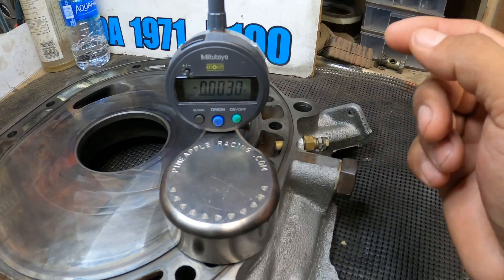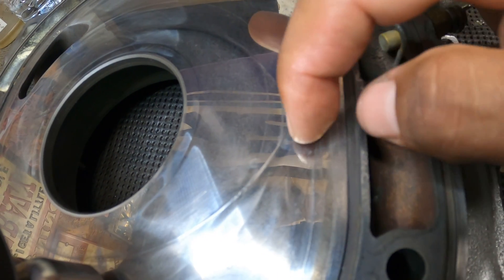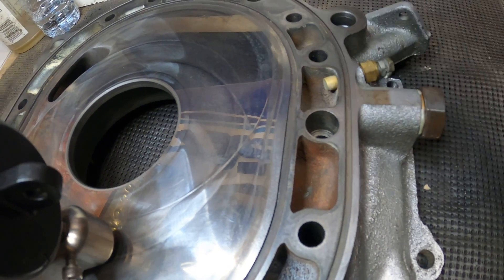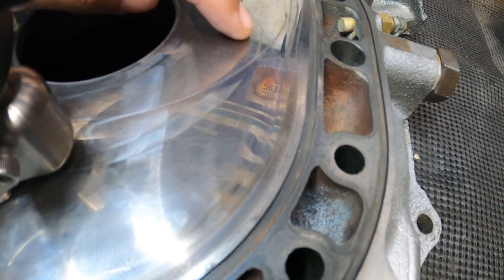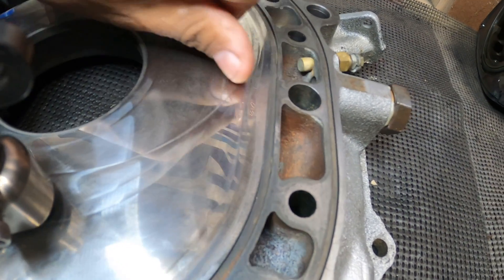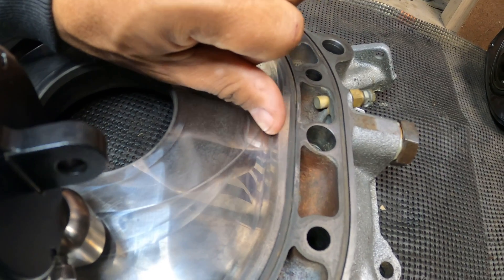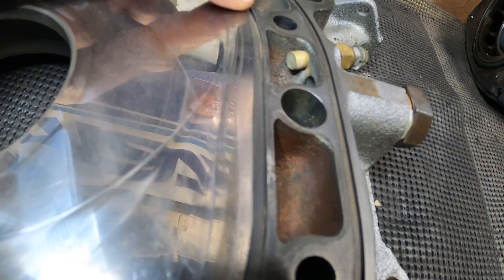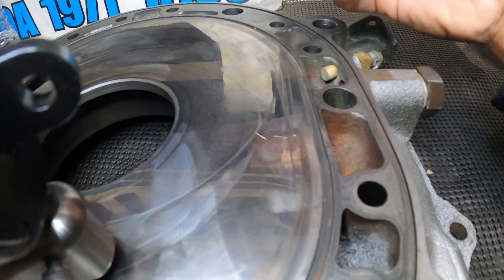Before I even tore it apart, I was able to tell by the deep gouges on here. I normally don't like to show customer builds on the channel, but this is a perfect opportunity. One way you can tell right off the bat if it's no good is just to run your fingernail across it. If it's getting caught - literally catching underneath - that's a good indication it's beyond repair or resurfacing. As you can see, my nail is getting caught all the way from here down, so the step wear starts up here and works its way down.